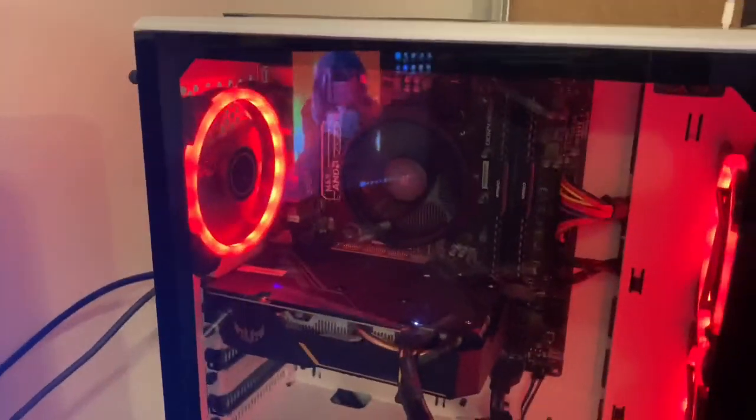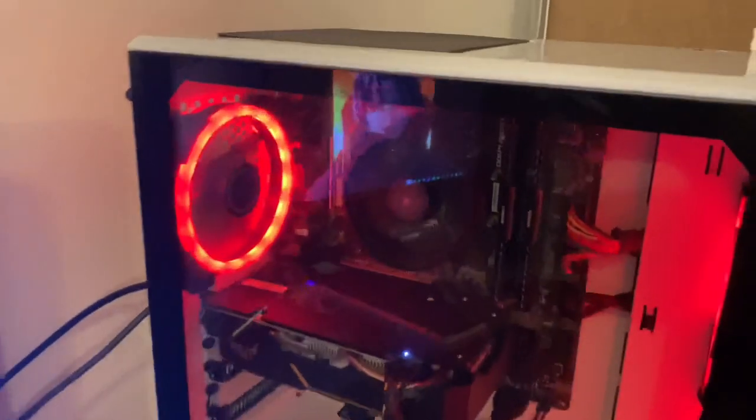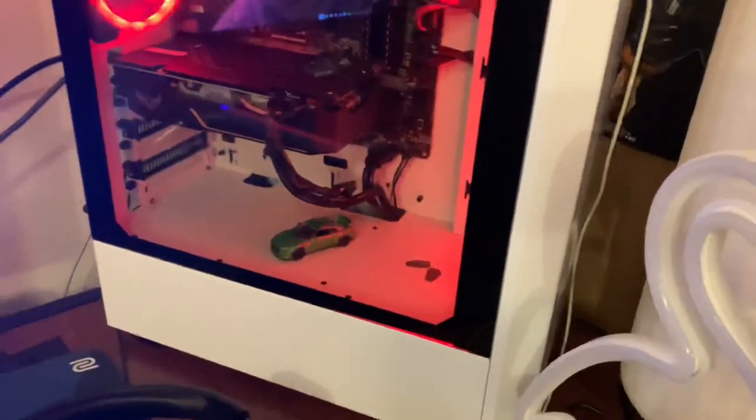Next I got my PC — same specs, haven't upgraded anything. Ryzen 5 3600X, MSI B450 Pro BDH Max motherboard, 16 gigabytes of Corsair Vengeance 3600MHz RAM, GTX 1660, three LED fans from EasyDIY, and a Thermaltake 600 watt power supply. I haven't changed the cable management yet because I'm saving up for a monitor arm.